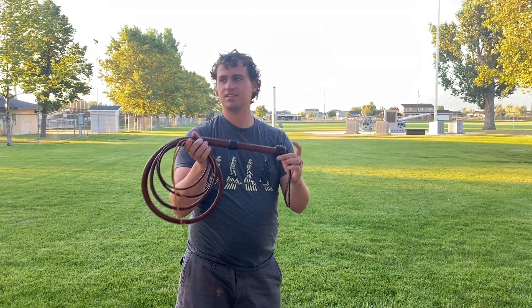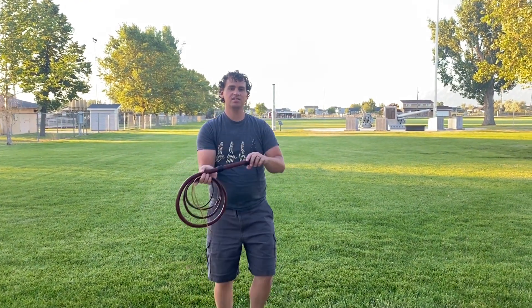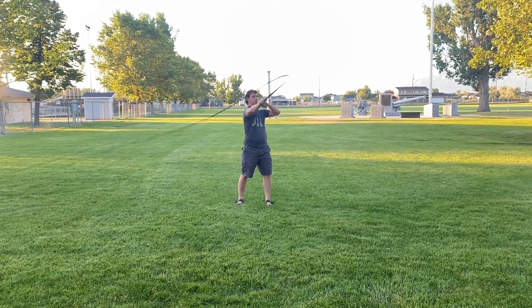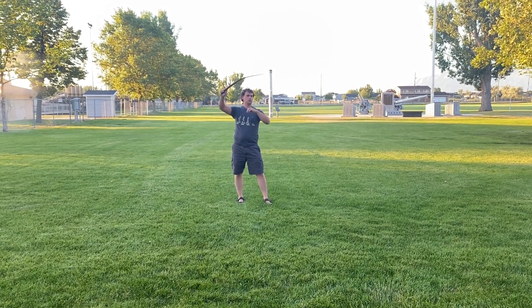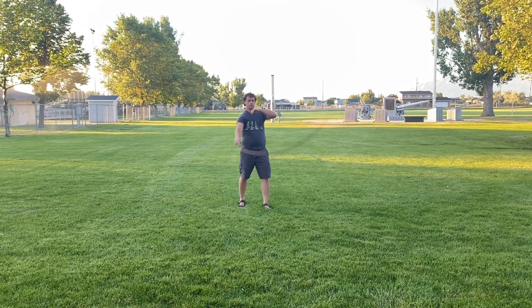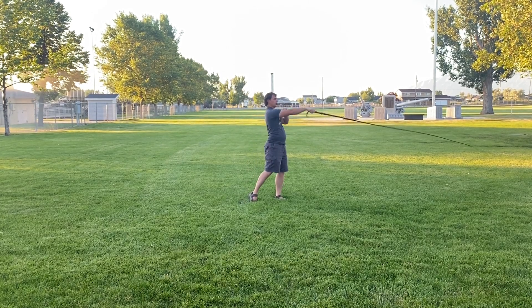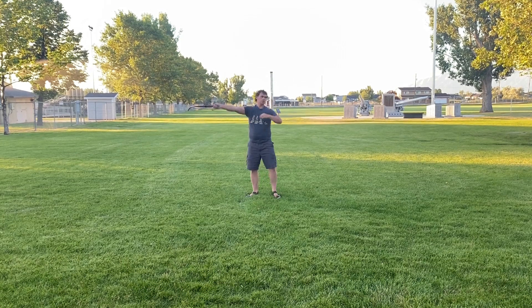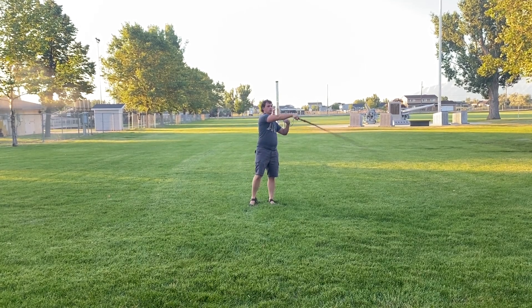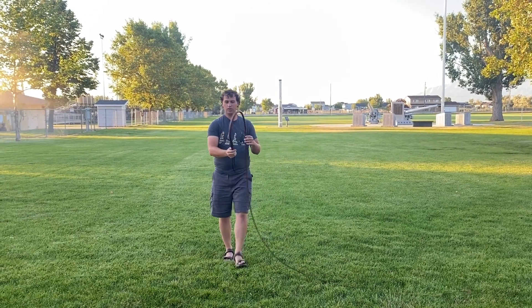Here's the Indy 4 that I just got. Hopefully the sprinklers don't get me too badly. Let's give it a test. It flows beautifully.